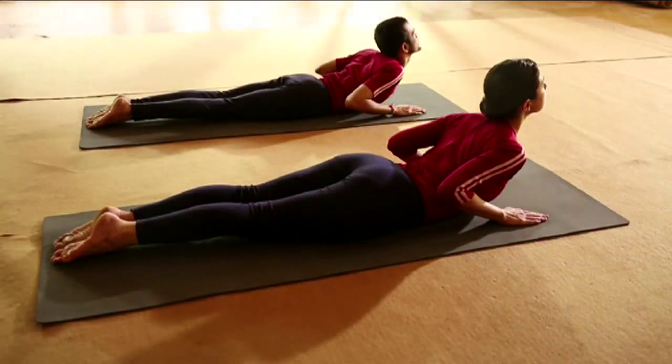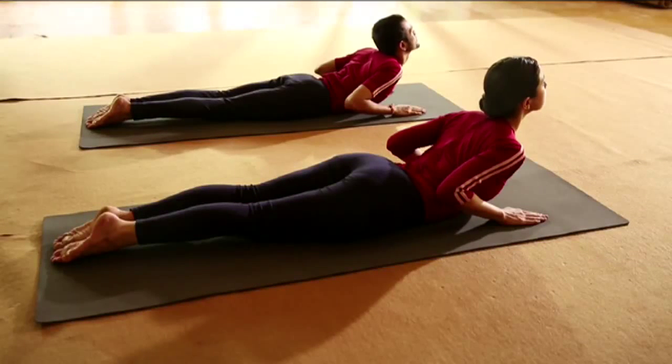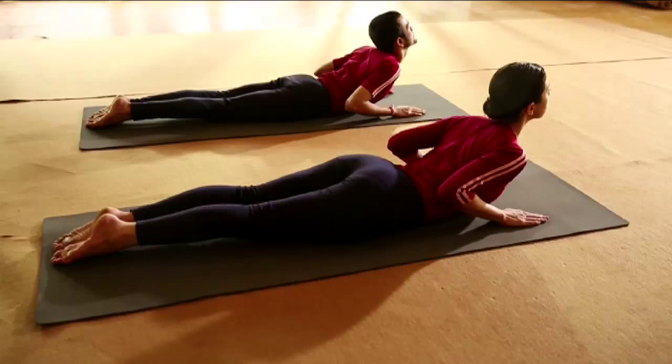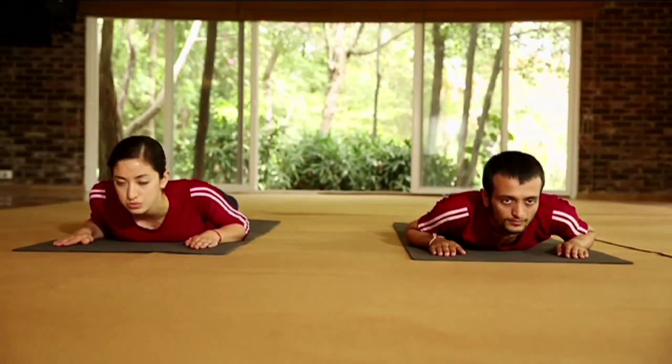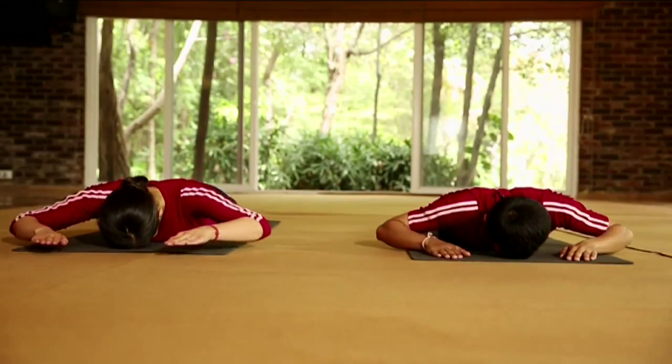This is Bhujangasana. This asana is best for stress management. It also helps to manage backache and bronchial problems. Exhale. Rest your forehead on the ground and stretch your arms.